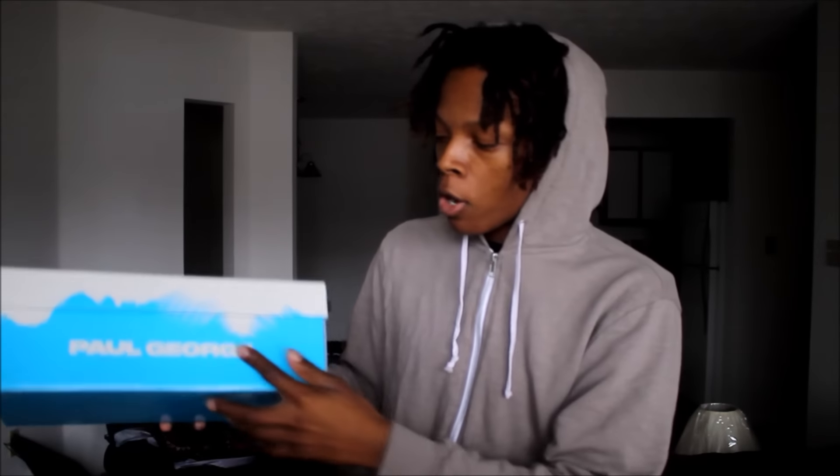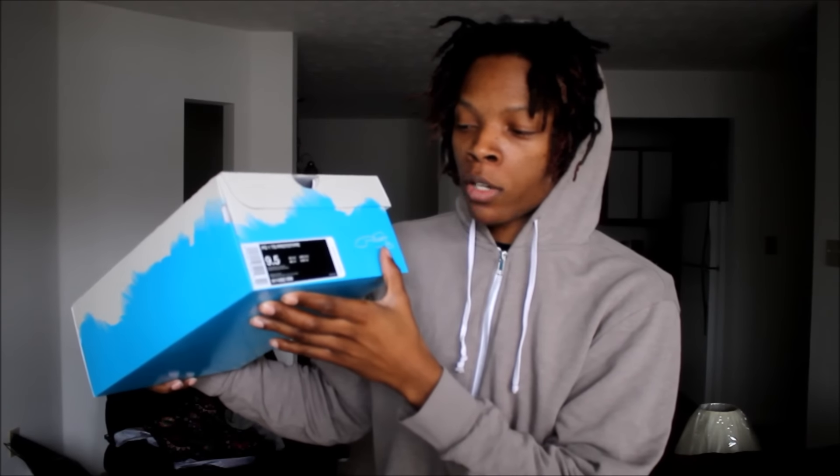Here we have the box. You have the PG logo and Paul George on the side, and Nike on the back. It reads PG-1 TS Prototype, Size 9.5, Black/Multicolor. Suggested retail is $110, and the color code is 911-082-099.